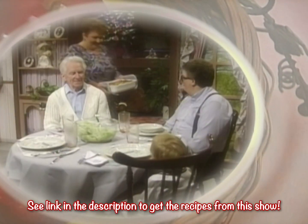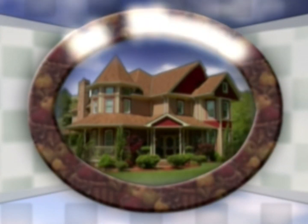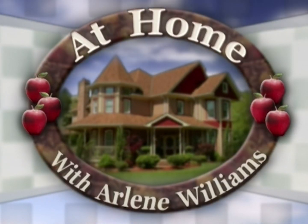We're cooking up something good here at home.